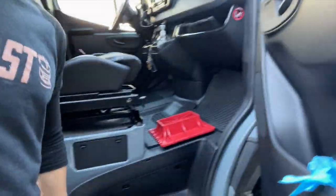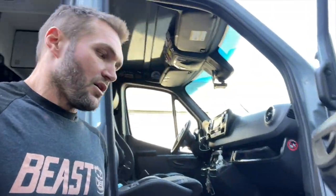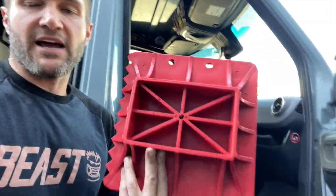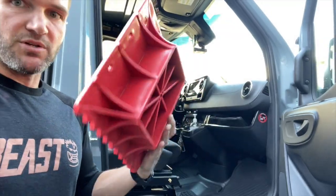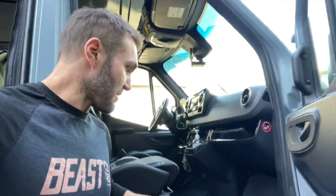I'm actually stealing this idea from Van Compass — give credit where credit is due. They have a way of using the factory bottle jack, which is in here, with this platform for a high lift jack. What you can do is modify this to take the bottle jack. It raises it up a little bit and gives a stable platform so that you can jack the vehicle.